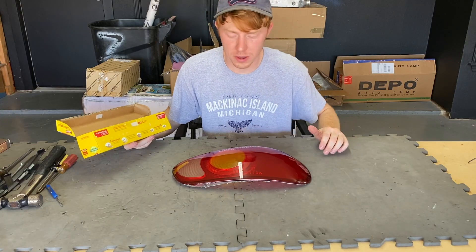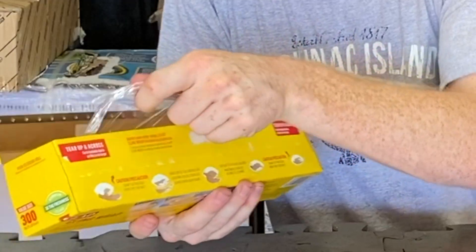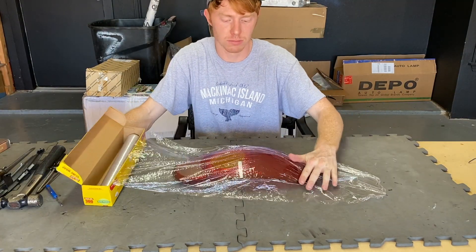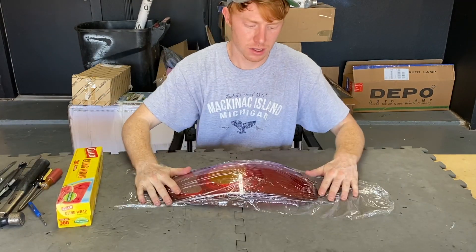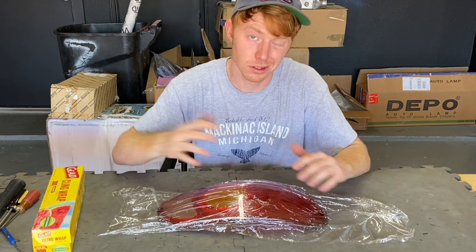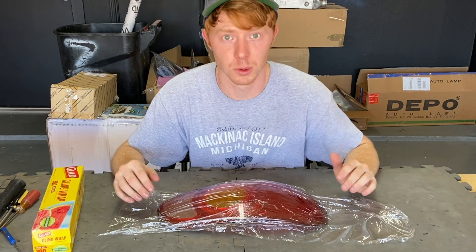Now that the lens is open, go ahead and put cling wrap on it so you don't damage it while it's sitting around while you build your lights. It doesn't really matter on this set — we're going to throw this red lens away because we're doing a clear lens swap with some custom LED boards on the inside.